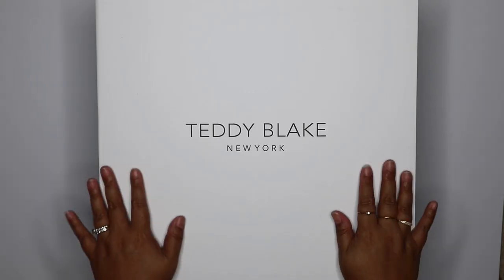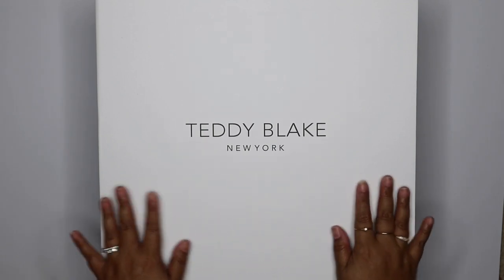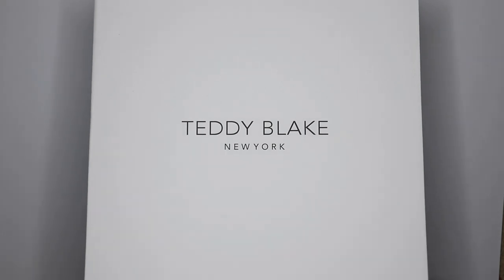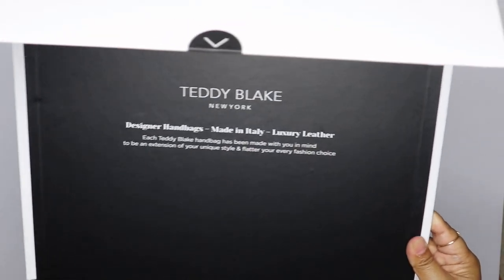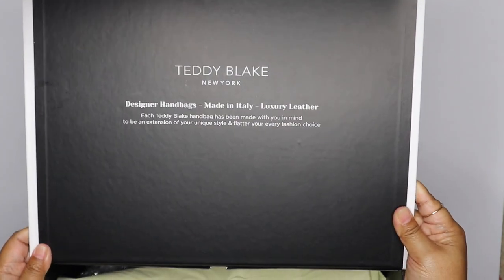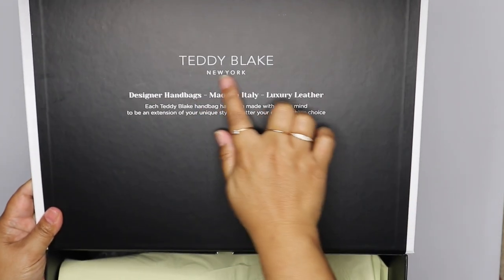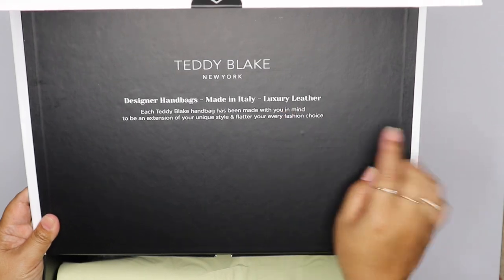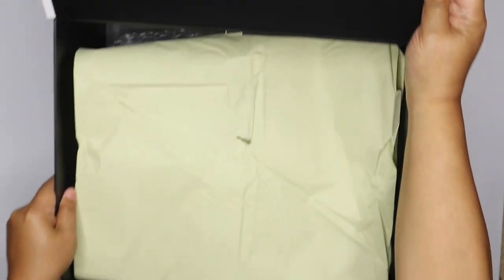Here's what the box looks like — it's super nice, feels so luxe, and it has this flip-top kind of lid. The inside of the box is black. It has the brand name here: Teddy Blake New York, designer handbags made in Italy, luxury leather. So let's take a look.